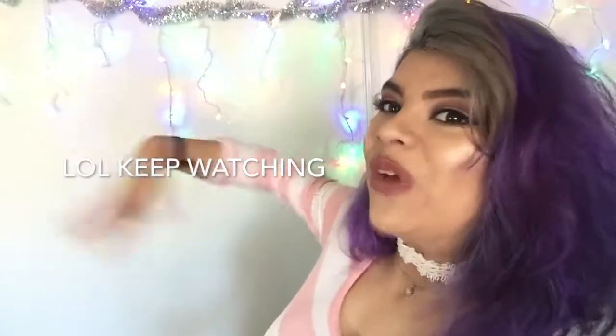I'm gonna be using the Too Faced Chocolate Bonbon palette. You guys want to see how this works out? So let's get on with the video.